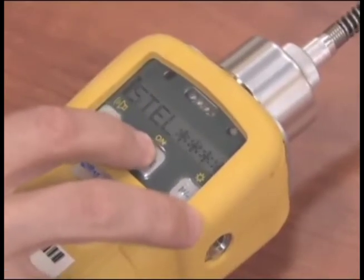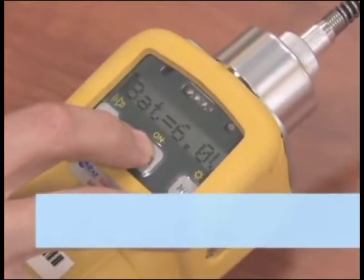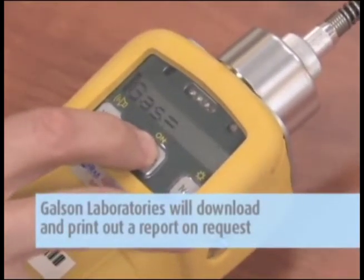When your sampling event is complete, you will need to download the data to a PC to print out a report. Galson Laboratories will download and print out your report on request.